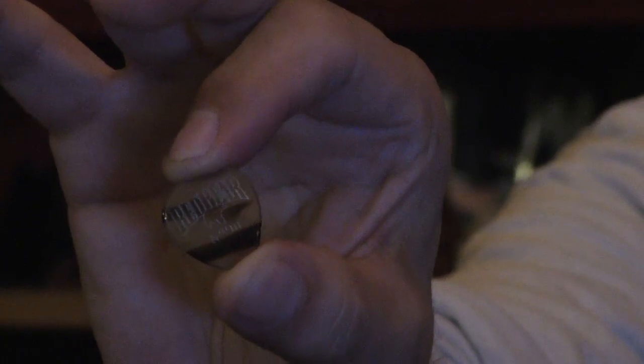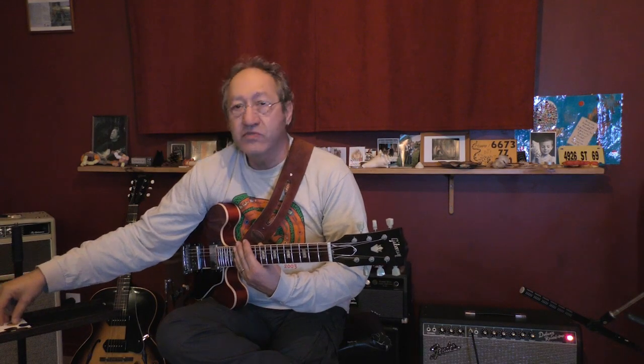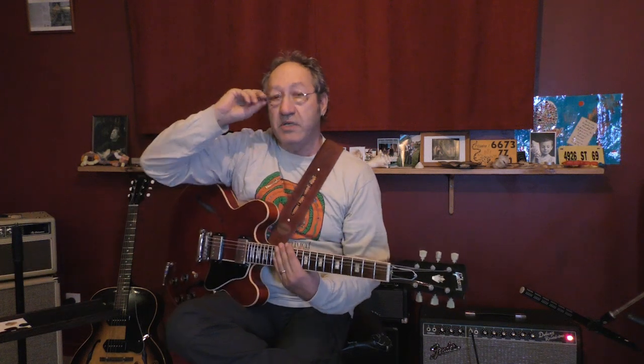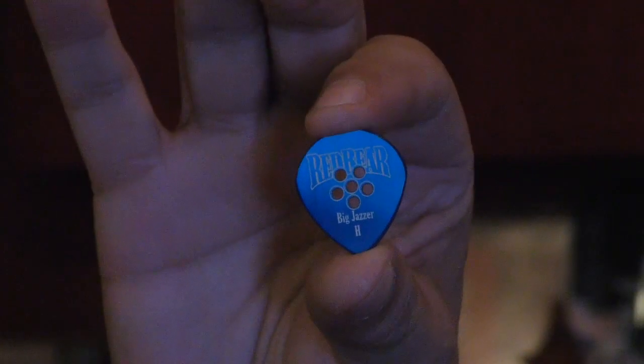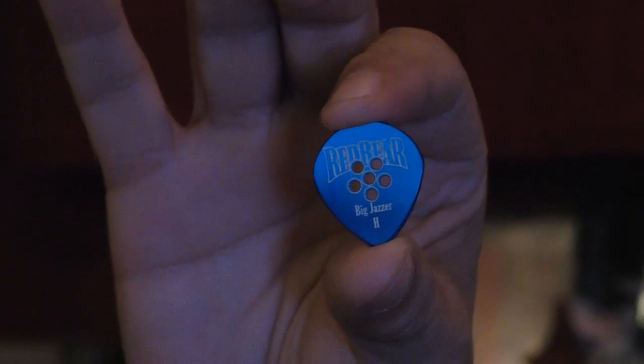I tried to find the best shape for me, and the Number Nine Jazz — a little one — and when Dave Skowron from Red Bear creates the Big Jazzer, this is the Big Jazzer, this one became my pick.